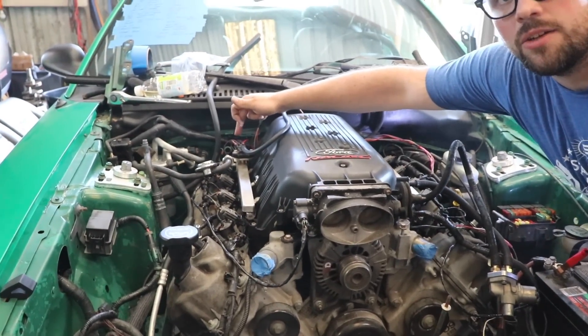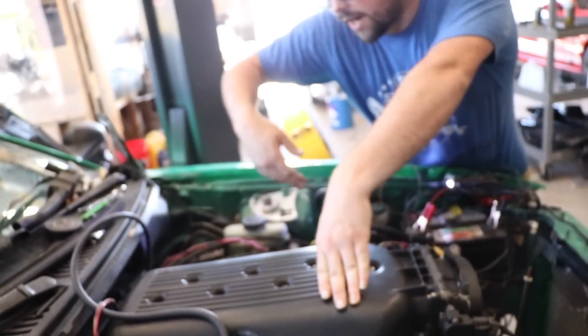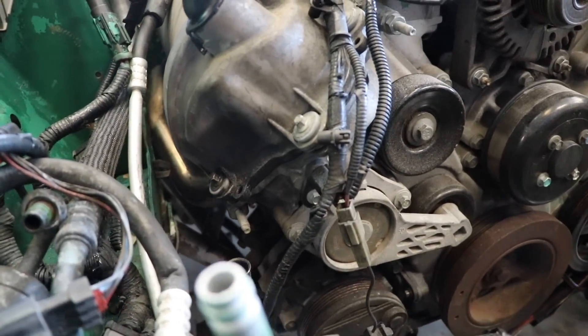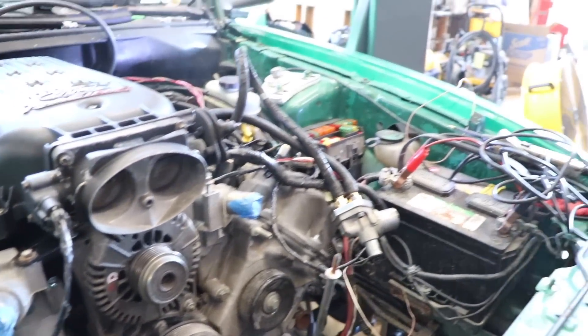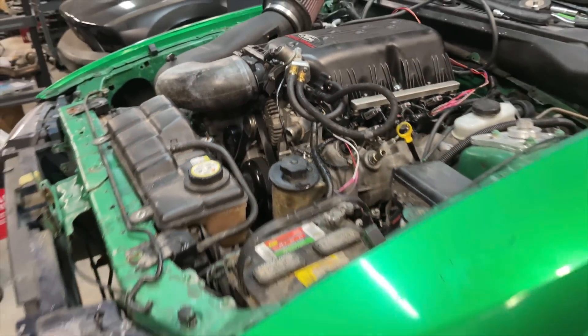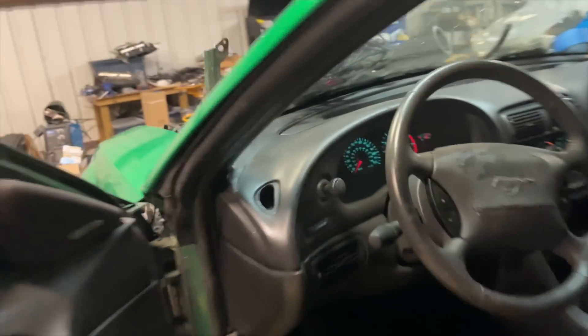We still need to get the pigtail for the '08 GT, but the wiring is there — all we have to do is put that pigtail on the camshaft position sensor. Obviously we need to put a belt on it, but we wanted to simplify and just get it running. That was not a long crank at all — I heard a stumble and it just boom fired. We've had Coyotes crank a lot longer than that. Maybe it's because we actually primed the fuel system.